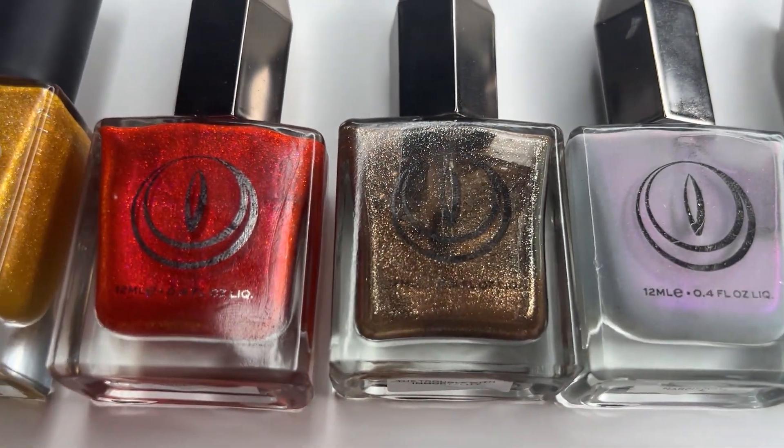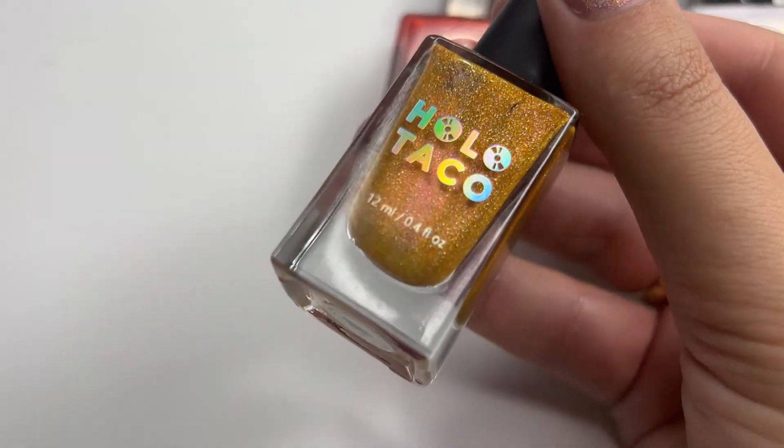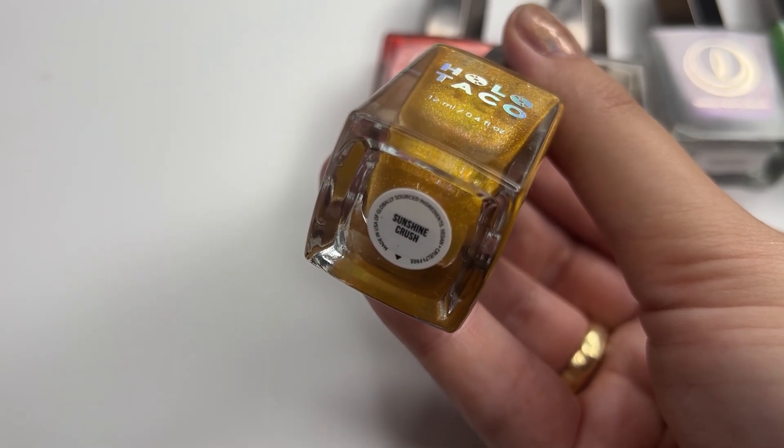Feel free to disagree with me in the comments below, but just know I am always right — just ask my husband. Now for Syrax, I chose Holo Taco's Sunshine Crush.